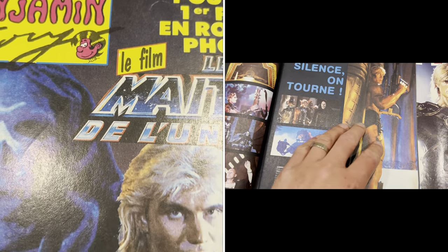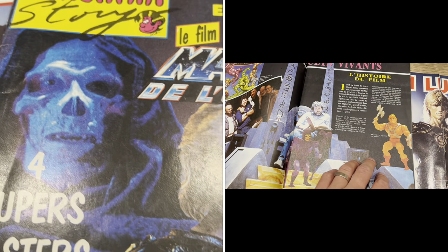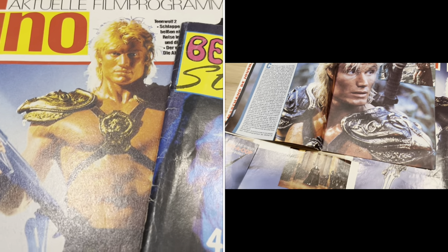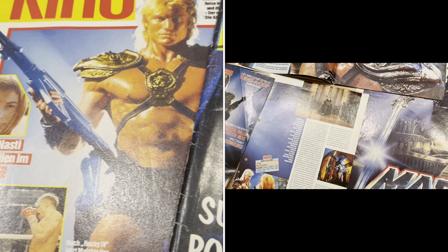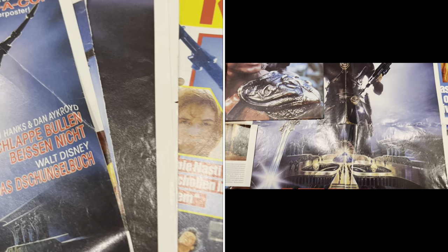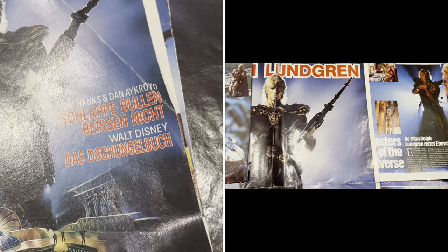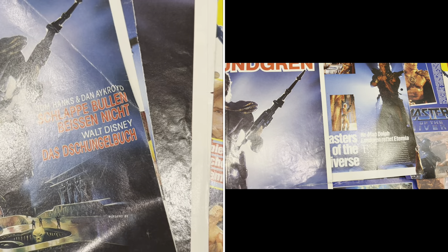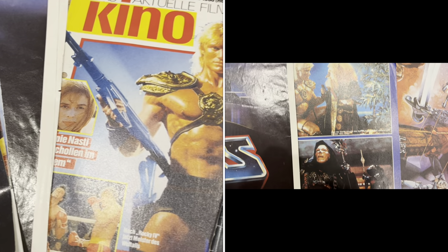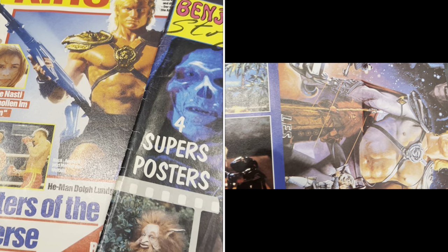The cool thing about '87 and '88 was that there was a lot of Masters of the Universe related stuff in magazines that I normally didn't care for. Even friends of my parents brought stuff they found in the newspaper about Masters of the Universe, because they knew I was a huge fan. So the movie definitely opened up a lot more awareness of the brand.